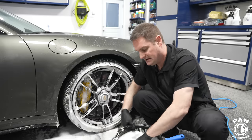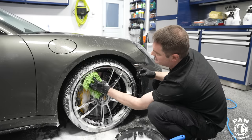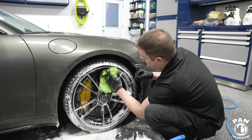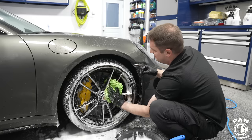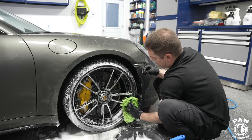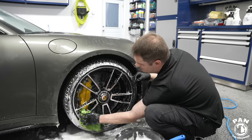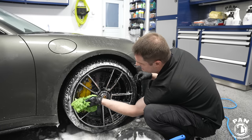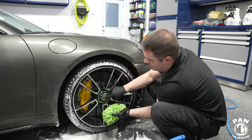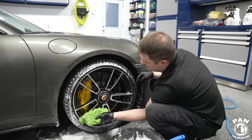Now the microfiber wash mitt for the wheel faces. As you can tell, no harsh chemicals were needed. Also note that my wheels are ceramic coated, which really helps with self-cleaning properties — the dirt has less of a tendency to stick, making them much easier to clean during maintenance washes. For lug nuts you can use a lug nut brush or a soft detail brush, and the same for the calipers.